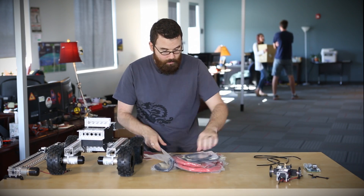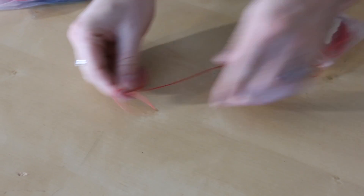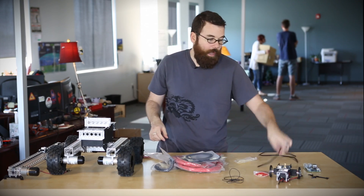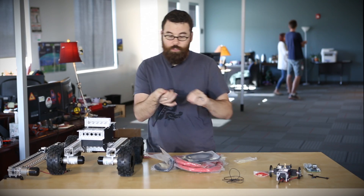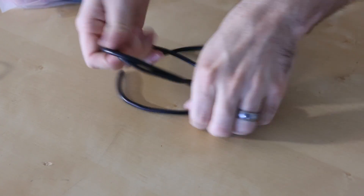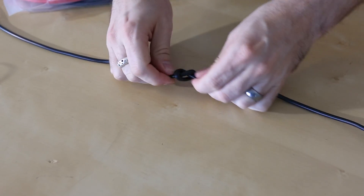To give you an idea of the range, this is a 30 gauge — really thin, extremely flexible, and it would work great for e-textile applications. And then of course we have the thick 12 gauge for all your power needs. We have all of these in 1 meter, 5 meter, and 10 meter lengths in red and black, so there should be a little something for everyone.